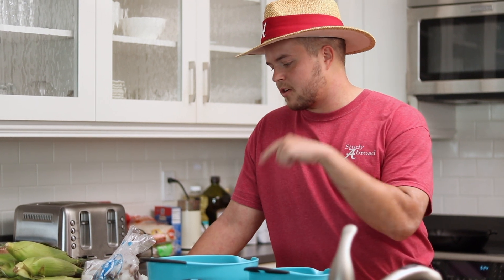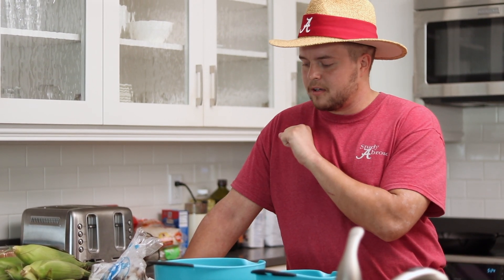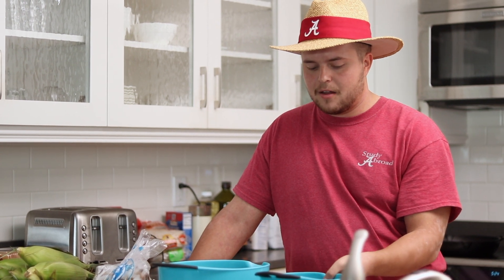So what I'm going to do now is prep some of the foods. I'm going to shuck the corn, take the tails off the shrimp — which are already peeled and deveined — then let them sit in the batter for a little bit. We're going to go play some tennis and then come back and finish the food.